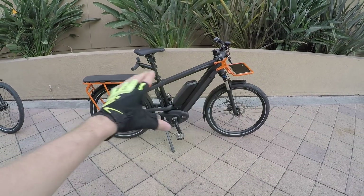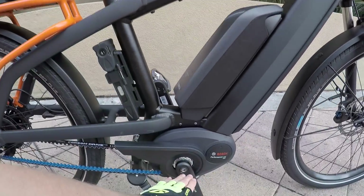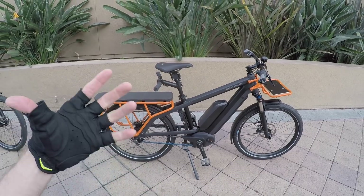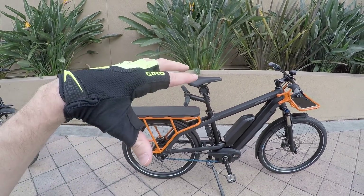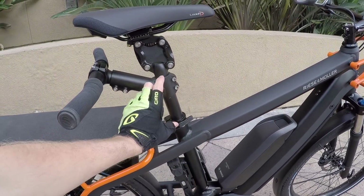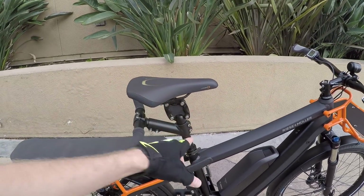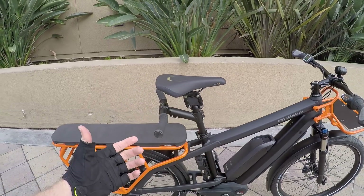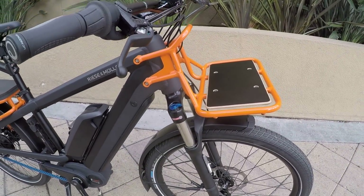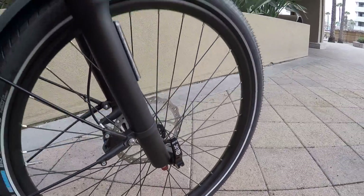The bike frame is only in one size and only in this one color for now. I measured the seat tube at about 18.5 inches, which seems a little smaller but makes it fairly approachable and lowers the standover a bit. There's an optional stoker bar, and this awesome Thudbuster ST suspension seatpost from Cane Creek gives you a really comfortable ride for a hardtail bike.